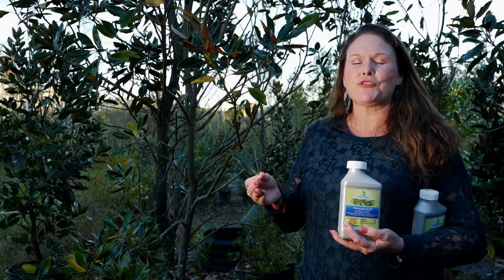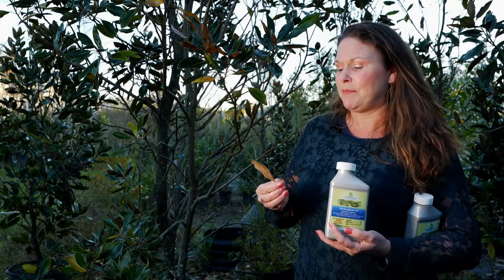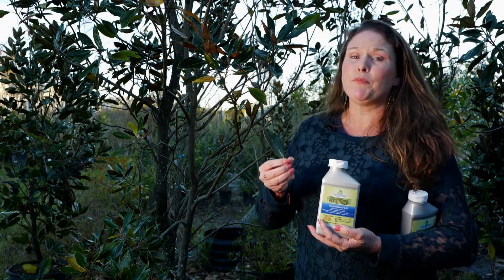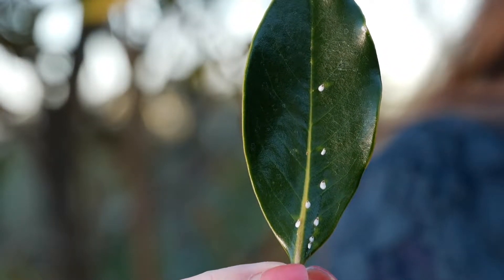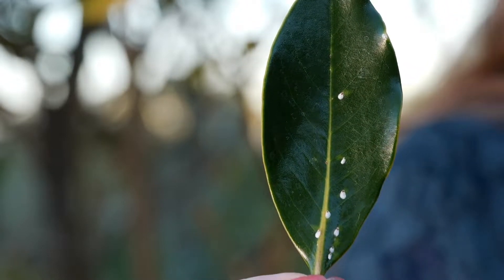Magnolia trees are some of the most gorgeous trees that we utilize in our landscapes, and if you grow one, you've probably seen this fella right here. This is called a scale, and they just love magnolias — magnolias of every type.